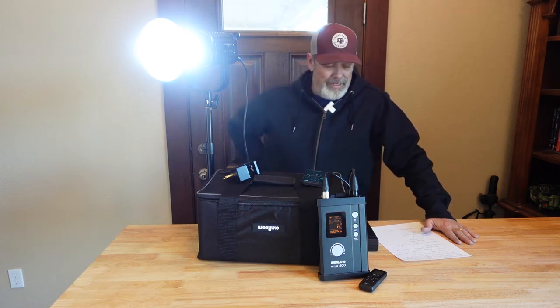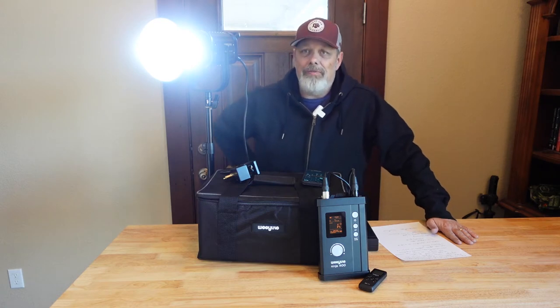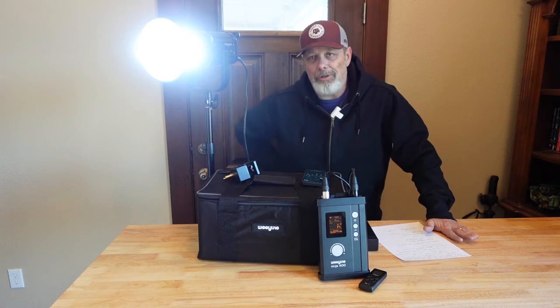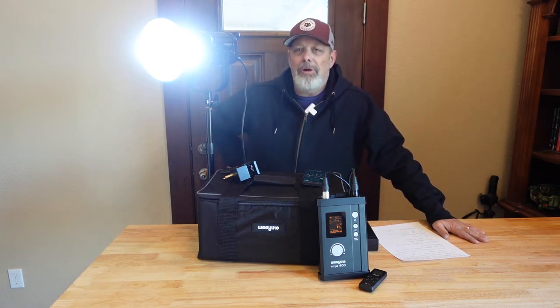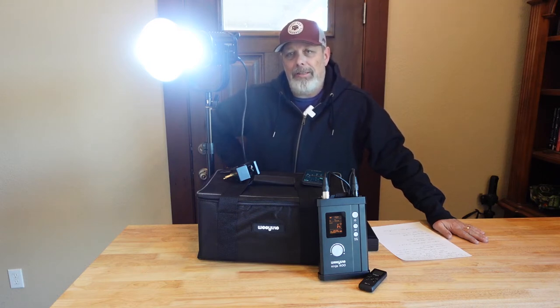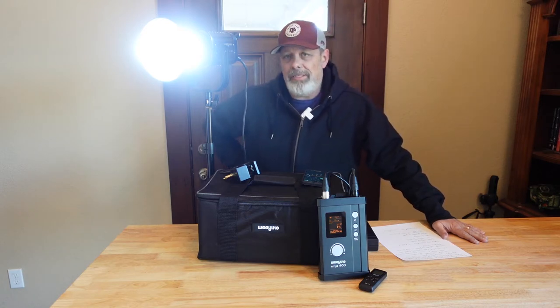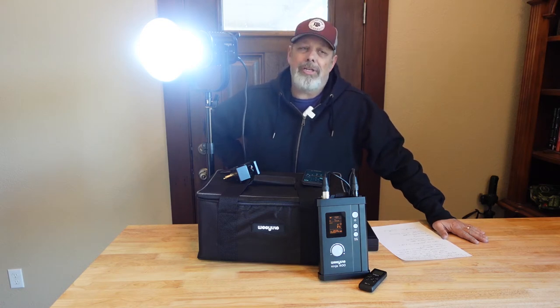After looking at a lot of different things, I did settle on the Viltrox Wheelight Ninja 400. I'll just refer to it as the Ninja in this short video. It comes in at around $369 at the time of doing this video, so much cheaper than something like the Aputure 120D Mark II, which this light compares to as far as capability and output. You're saving several hundred dollars by going with the Ninja, and so with me having a budget, I went ahead and got it.